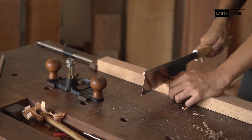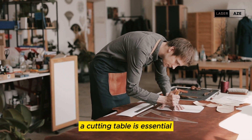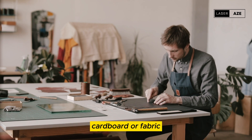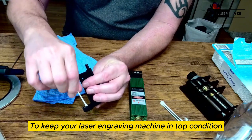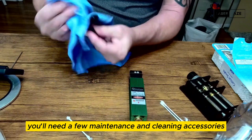Cutting table. For those using their laser engraving machine for cutting applications, a cutting table is essential. It provides a stable surface for cutting through materials like paper, cardboard, or fabric. You'll also need a few maintenance and cleaning accessories to keep your laser engraving machine in top condition.